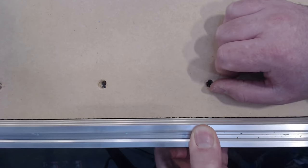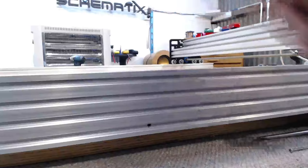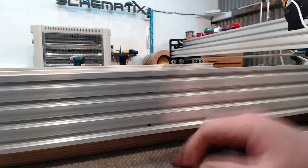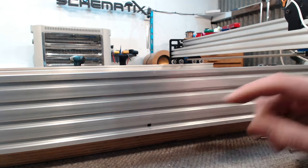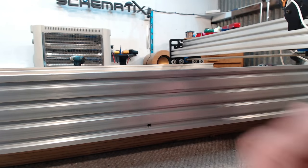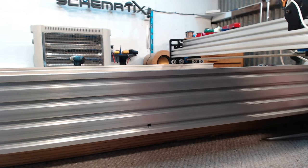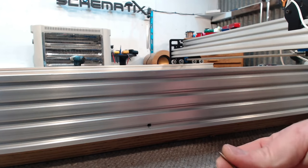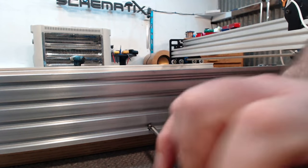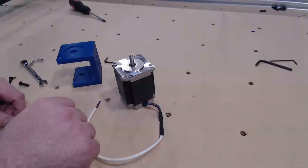Looking at the bed of the machine, if I try to pull the 20x80 I'm opening up a gap, and we want the axes as rigid as possible. Looking at the side of the machine, I've drilled three holes on each side of the 20x80s, spaced 290mm center-to-center from the end. I'm going to use pan head screws with the heads machined down slightly using a drill chuck and bench grinder so they'll pass through the V-slot — this should significantly stiffen up the Y-axis.